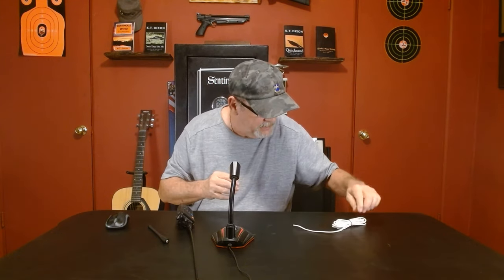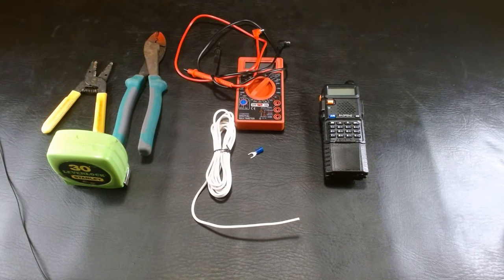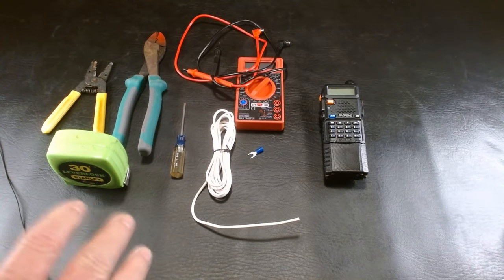And a little connector for the end of that wire — just a little connector, that's all it is. We're going to strip this wire down, put that connector on there, and then I'm going to show you what you can do from there. These are the items you need to make what is called a counterpoise — it's basically a ground for the antenna.